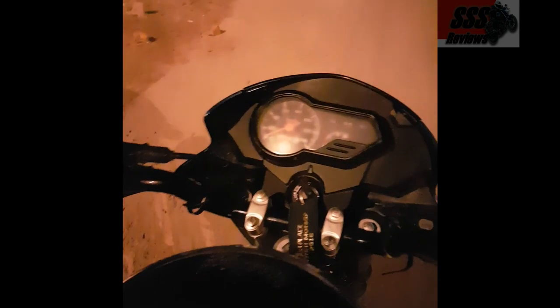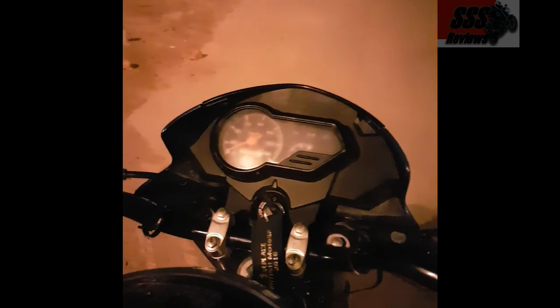Now we'll take a look at the SBA2 with night vision technology. But let's first see if it has mist on it. Okay, there is slight mist on it — I'll clear it.